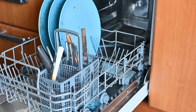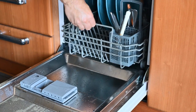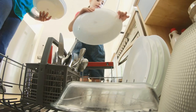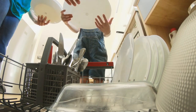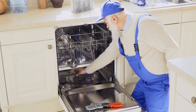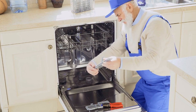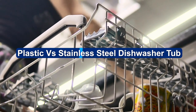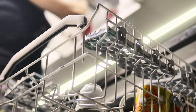Did you know that the average American household runs their dishwasher 215 times per year? That depends on how many kids you have in the house, how often you cook, and your daily routines. But it's safe to say dishwashers do a lot of the grunt work in the kitchen. When it comes to buying a dishwasher, you don't want to deal with constant maintenance, grimy dishes, or heavy watermarks. So, what's the difference between a plastic vs. stainless steel tub, and why choose one over the other? Let's dive in!